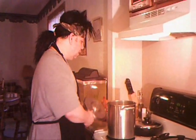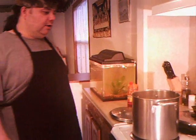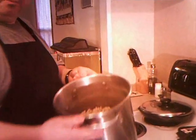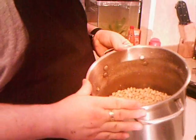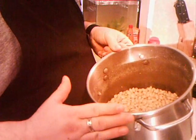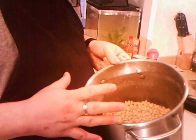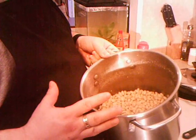First of all, we're starting with the beans. I've already done a little bit of a quicker method than what most people might use. Some people soak them for a while and boil them for like three hours. I do a little bit of a quicker method so that it doesn't take forever.